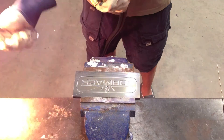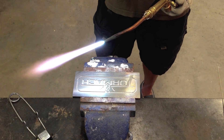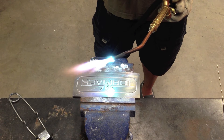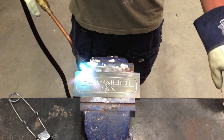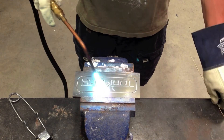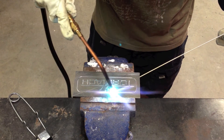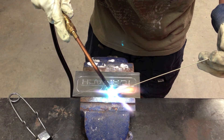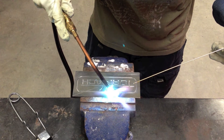Now that the part is machined, I use an oxyfuel torch to fill in the grooves with bronze. I adjust the torch to a slightly reducing flame, then I preheat the part. This ensures when I go to add the bronze it flows nice and easily. The goal here is just to have the bronze fully fill out the grooves. It doesn't necessarily have to be pretty, nor do you have to be a certified or experienced welder to do this technique.